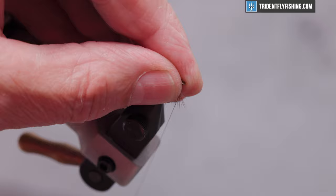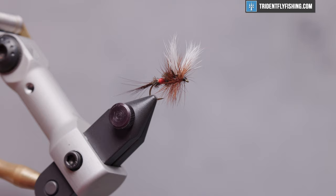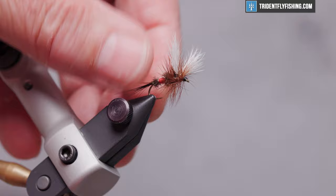Form a small head, then take our whip finish tool for a four or five turn whip finish. A little head cement — this is Loon's water-based; it penetrates really well. When you get it in the eye, you can just flick it out. And there's our completed fly.